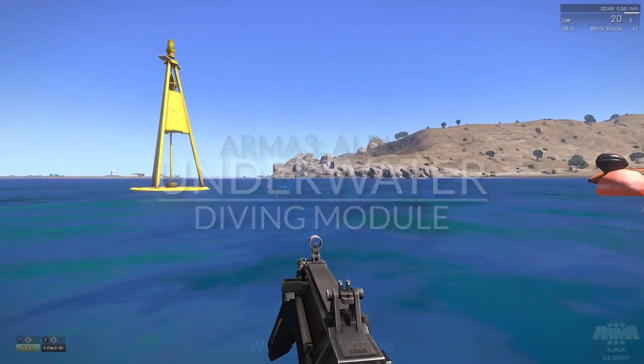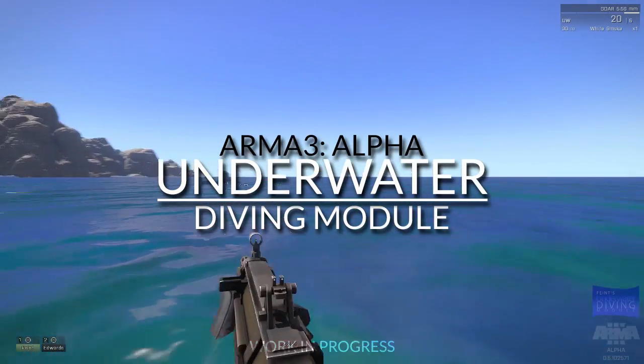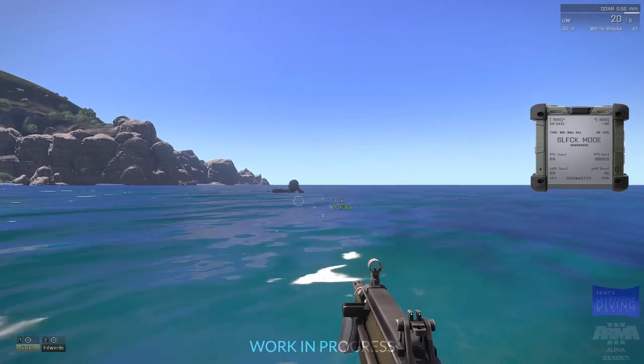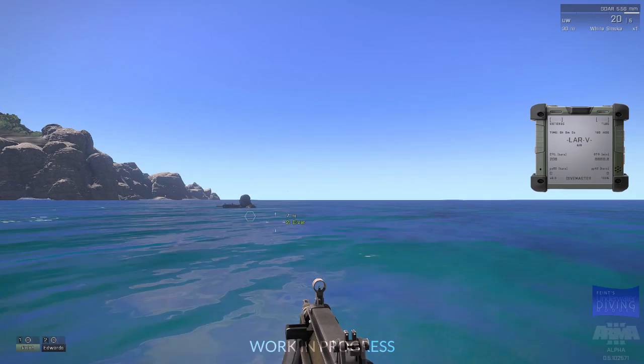Hey everybody, this is Feint, and I'm going to talk to you about the underwater diving module for ARMA 3. This is something I've been working on for ARMA 2 for a while, and I have a lot to go through, so I'll probably talk kind of quickly.